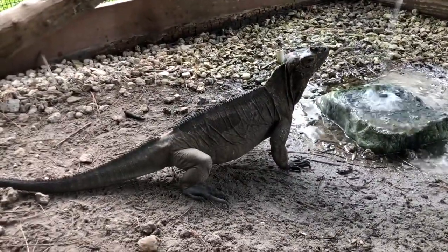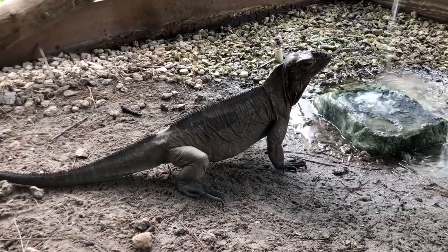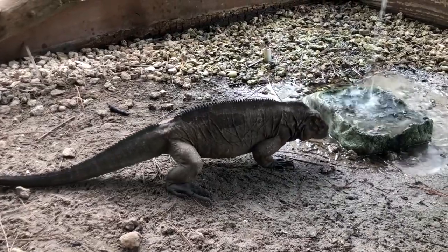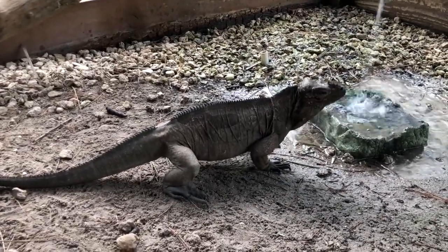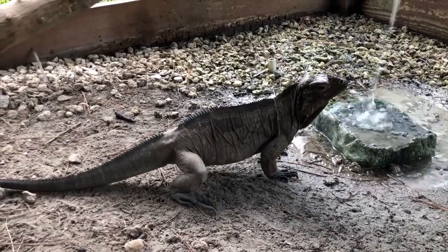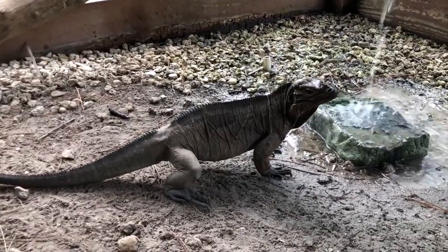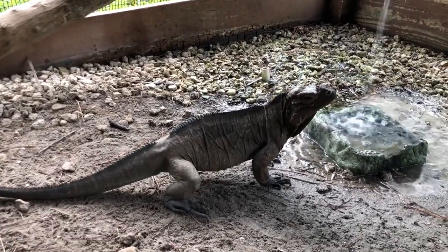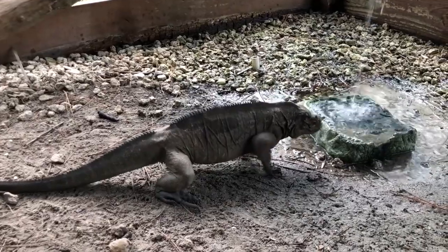They were introduced into a neutral enclosure. If you've been watching some of my other episodes, you would have seen me build that new monkey tail skink enclosure. What I did was make it a brand new enclosure for both animals, so neither of them actually has a claim to the territory. That's another great way to introduce animals together, because they are now in a neutral place where neither of them is the boss of that area.